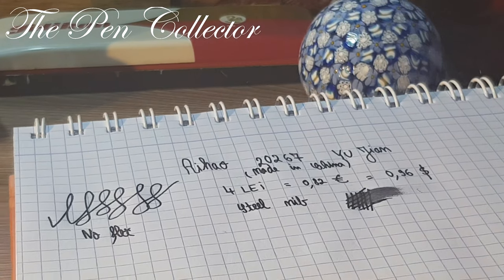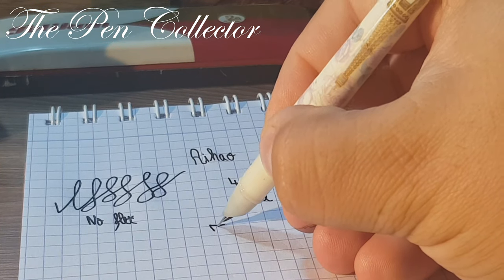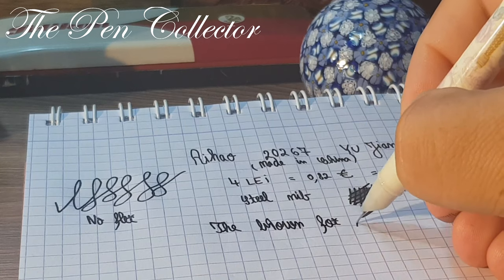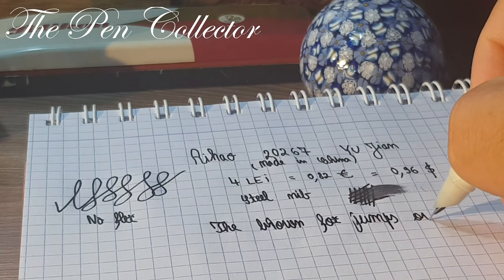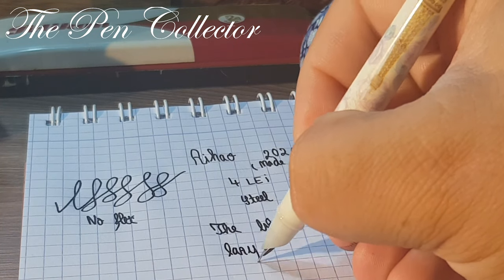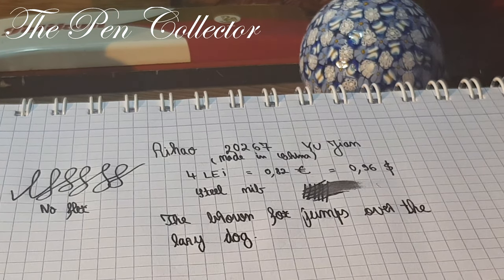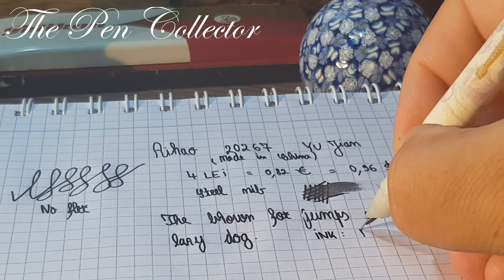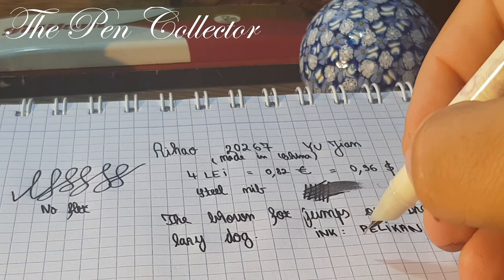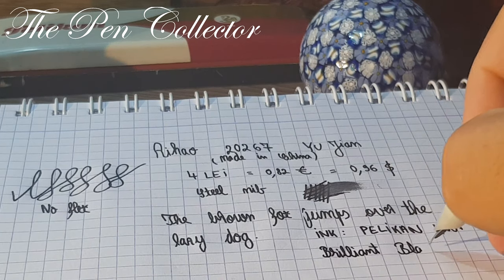I'm quite impressed with the nib. Let's write — 'The brown fox jumps...' — and I must tell you it's quite a nice writer. The ink I used is Pelican 4001 Brilliant Black. Guys, this is the proof.